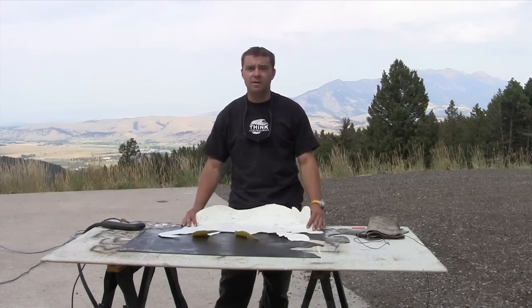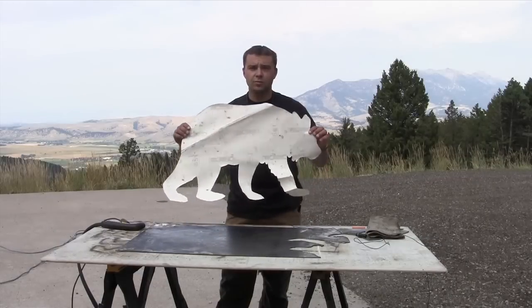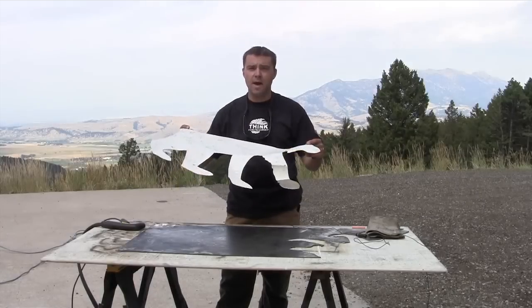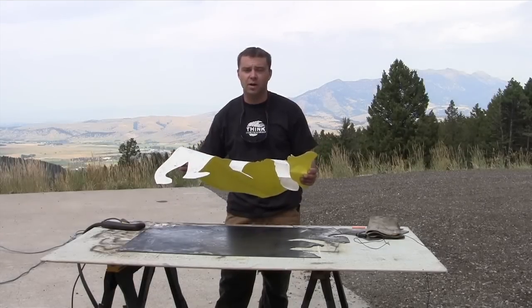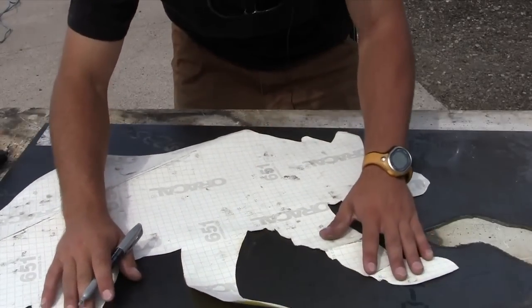The first step is to get a design. For this specific project I drew a bear on a big piece of paper, cut it out, and then I'm going to trace it on the metal. That will be the line that I cut around with my plasma cutter. Now that I have the bear drawn out, I'm going to go ahead and trace it on the metal.